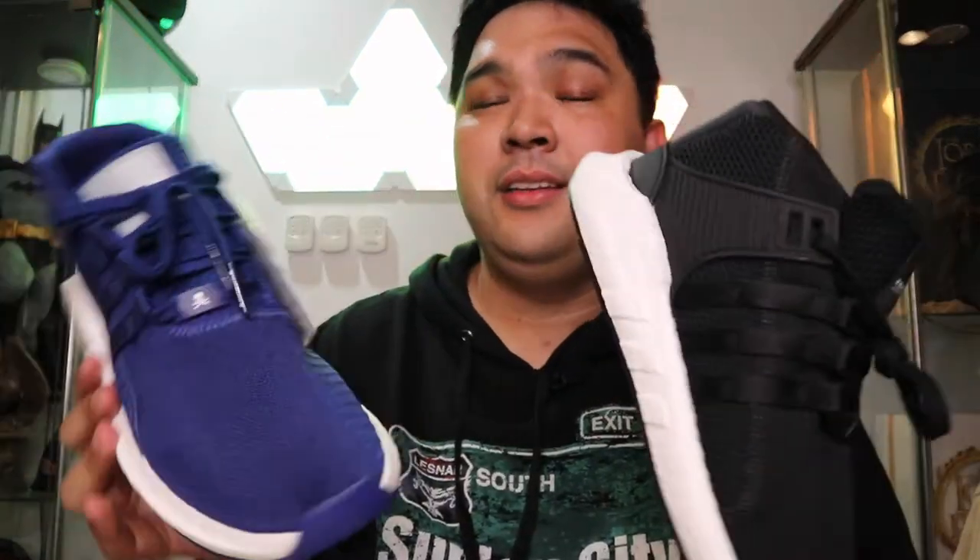Both the black and the blue are available at Commonwealth in Greenbelt 5 for 10,000 pesos each. They also have the rest of the collection including hoodies, sweatshirts, and track pants, so you guys might want to check it out while they still have stocks. At 10,000 pesos each, this is really a good steal considering how fast they're selling out in Japan and other parts of the world and how hard it is to get these on retail. Amazing — thank you Commonwealth for bringing these in!